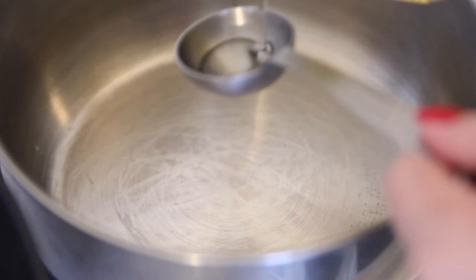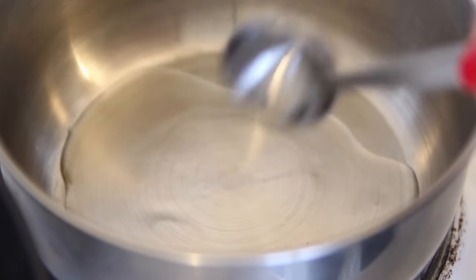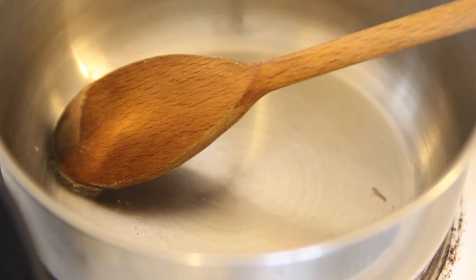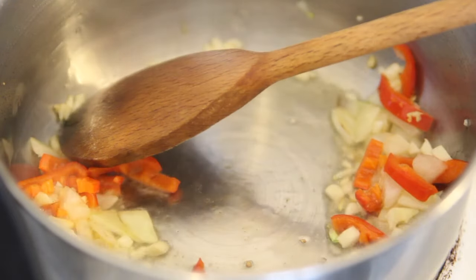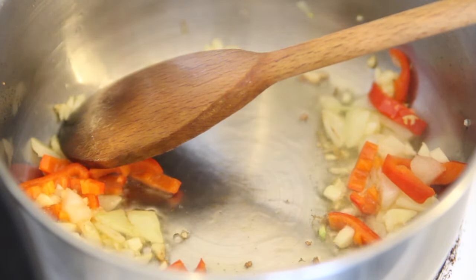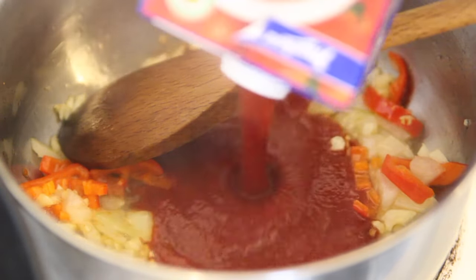For the sauce we're going to heat two tablespoons of sunflower oil and stir it. Now we put in all the ingredients that we chopped before — the onions, garlic, and some chili — and stir them in the oil just to get some aroma. Leave it just a little bit before we pour in the tomato sauce.